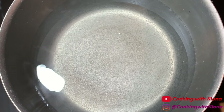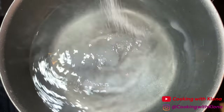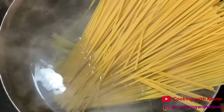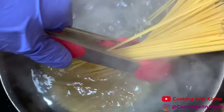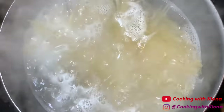Next we're going to cook our linguine noodles. In a large pot of water over high heat, add some salt, bring the water to a boil, and then add your linguine noodles. Cook your noodles for however long it says on the box. Once finished, drain the water and set your noodles to the side.